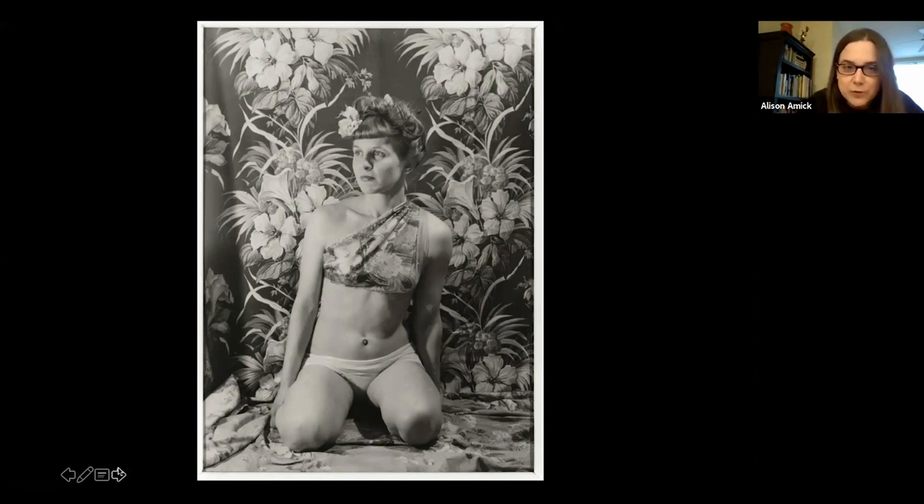We can see how she's sort of set up between these two columns of flowers, and to me it calls attention to this triangular kind of form that she is — it even extends upward and elongates her own figure. We're right there with her in this moment. She almost emerges and becomes part of the background. It's sort of all-consuming.